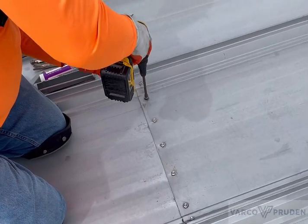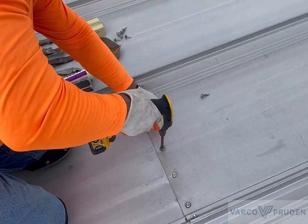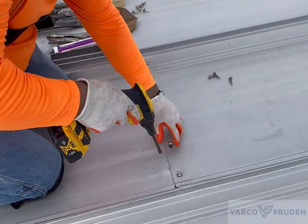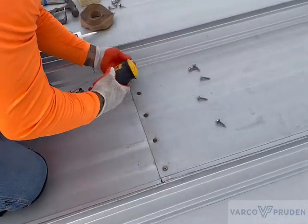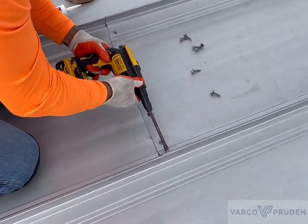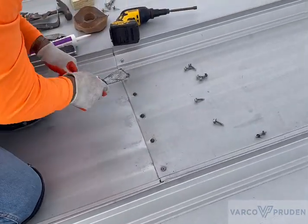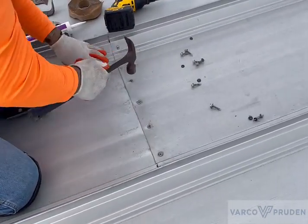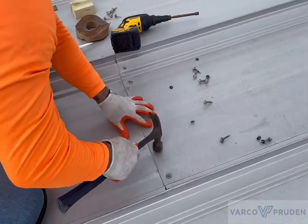First, remove the fasteners and washers from the panel. Once the fasteners and washers are removed, take a hammer and tap the holes. This helps remove the burrs, which minimizes torn washers when the fasteners are reinstalled.